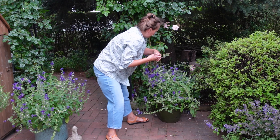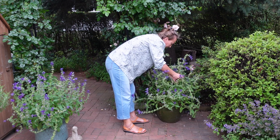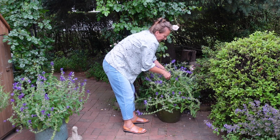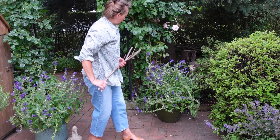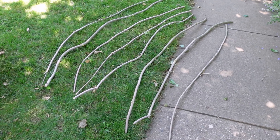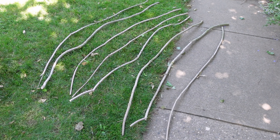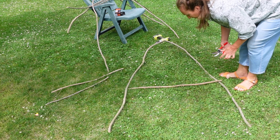This salvia is an annual. It attracts a lot of bees — it's a great pollinator plant. I have several sticks still left for other supports to do. I collected approximately eight long sticks of approximately the same shape to create the obelisk.